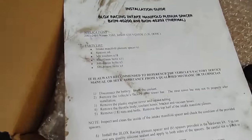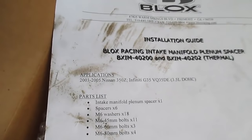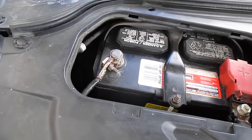It comes with instructions, a whole bunch of bolts to replace the originals, little washers and spacers. I also got some Ultra Copper gasket maker because the instructions recommend it. I'm going to get started and give you guys a walkthrough. I'm hoping this won't take too long — it's already hot as hell out — so let's get this install done. How to install intake spacer for 350z or G35.